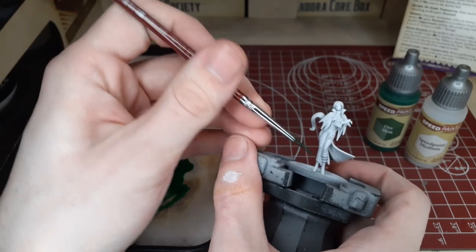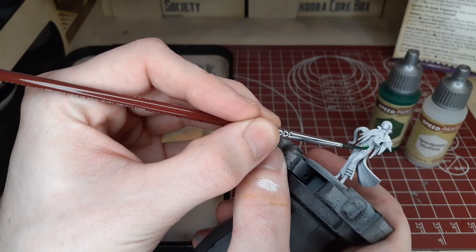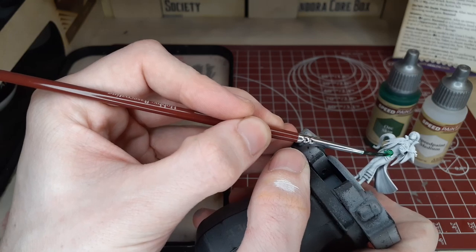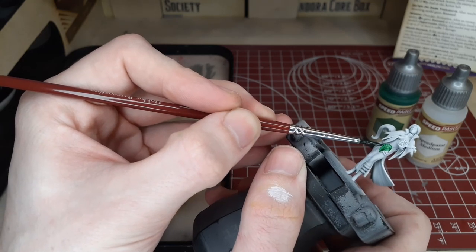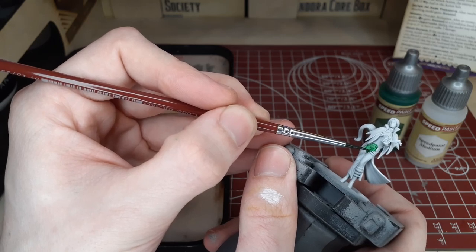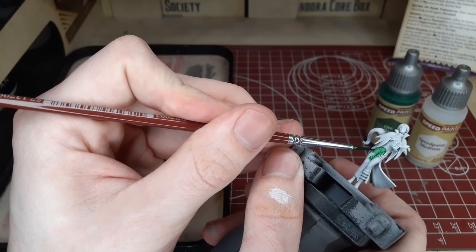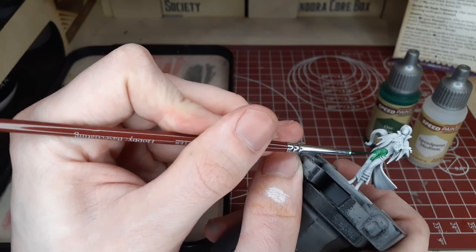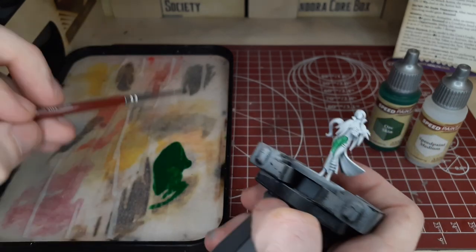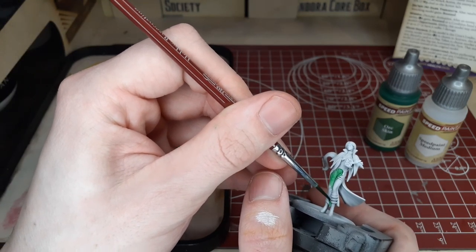We're going to be thinning down the Orb Skin Speed Paint with the Speed Paint Medium to create a very nice thinned down version of this paint. It's going to be very vibrant and awesome on this model. We'll cover all of the clothing on the model except for the midsection, and carry it on with the majority of the dress. With characters like this I like to use a smaller brush and drag the paint along to get a very nice thin consistent layer. You can use a thicker brush to get more paint on faster, but you sacrifice a little bit of control.